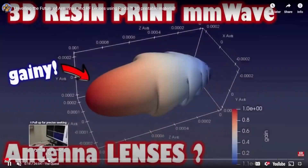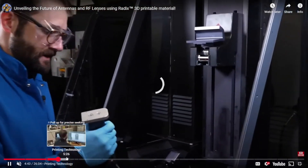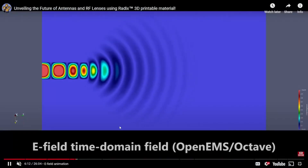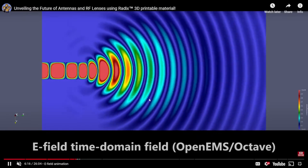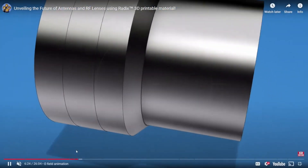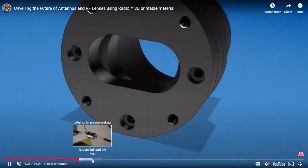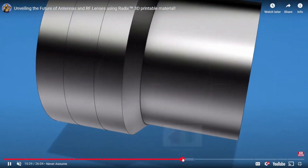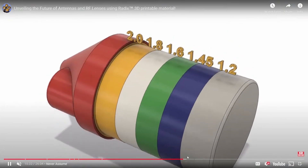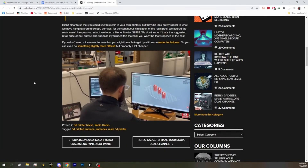A liter of this material is $1,800 currently. Somewhere out there is someone who wants to solve whatever problem this antenna solves. Look at this e-field animation. Hopefully this can basically solve all kinds of different things over time, as they are able to make different designs and the stuff gets cheaper. Obviously 3D printing is going to be the future — RF lenses. That's cool. We'll definitely keep an eye on that.